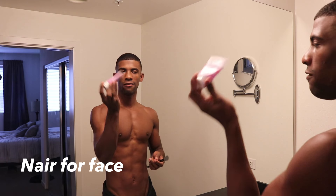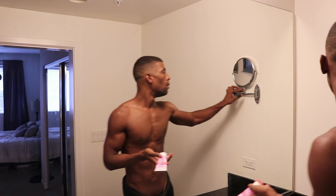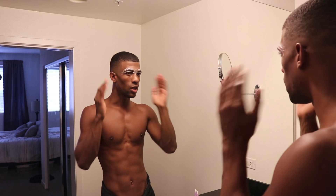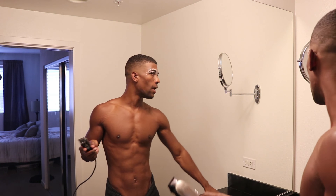So I use Nair face cream — this is a hair removal cream. If you guys haven't seen my eyebrow tutorial, I have a whole tutorial on that. But this is what my eyebrows look like. It's kind of crazy, but basically it's gonna remove the hair wherever the cream is. That's how I do my eyebrows. That takes about 2-3 minutes, and while I do that, I'm gonna edge myself up.